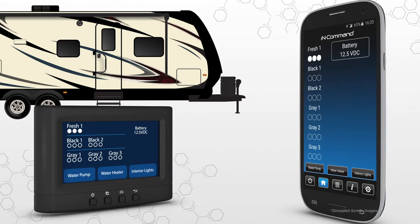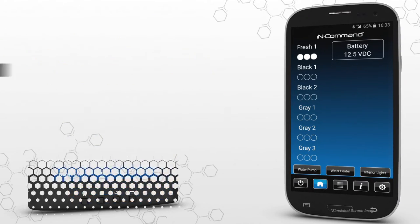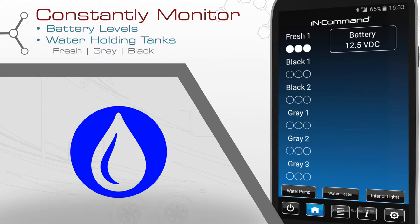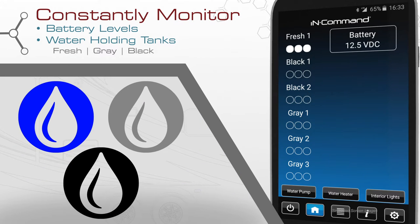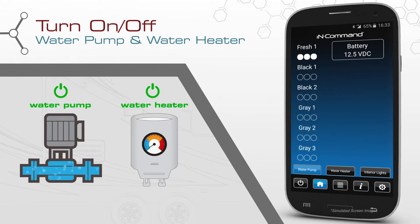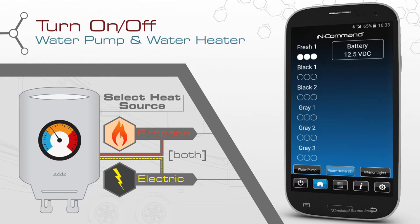The display commander and InCommand app give you control over your RV like never before. Constantly monitor your battery level as well as fresh, gray, and black water holding tanks. Turn on and off the water pump and water heater. For the water heater, this system allows you to select between electric or propane fuel sources. Select both to use the propane and electric heating elements at the same time, resulting in a faster recovery rate.